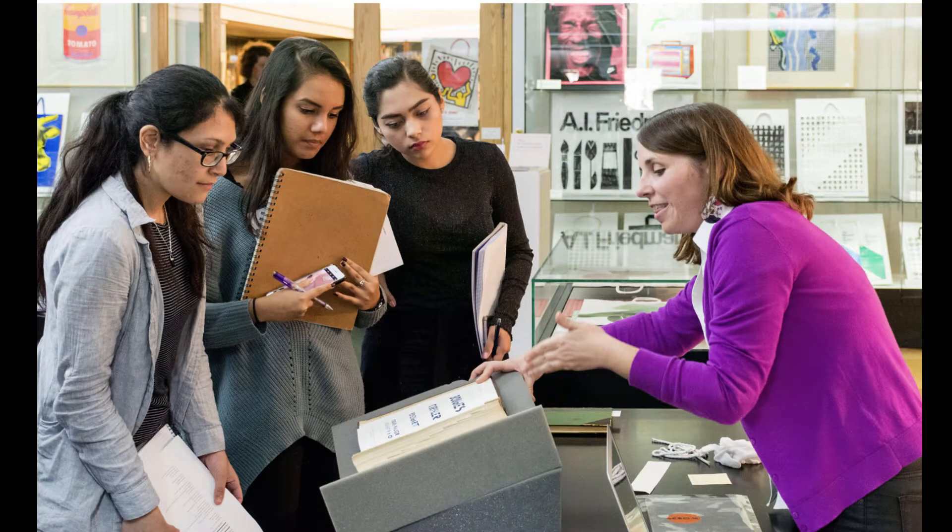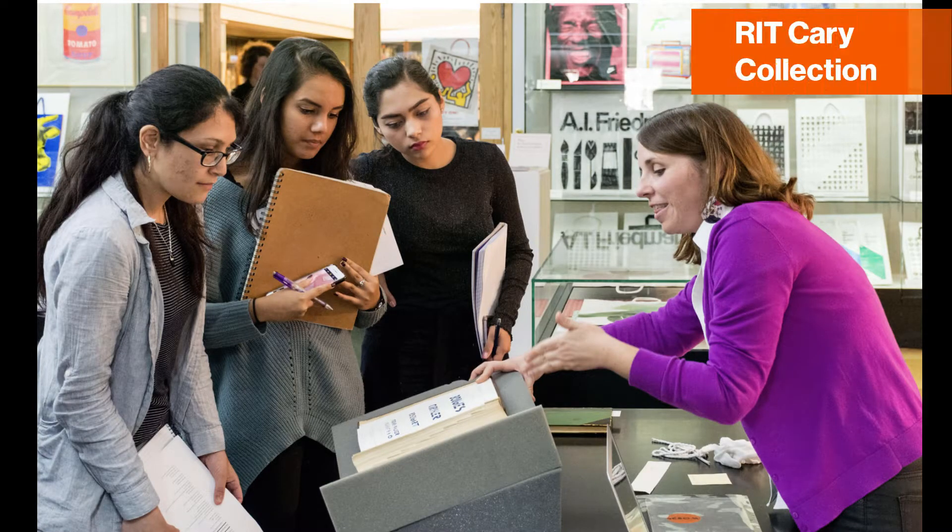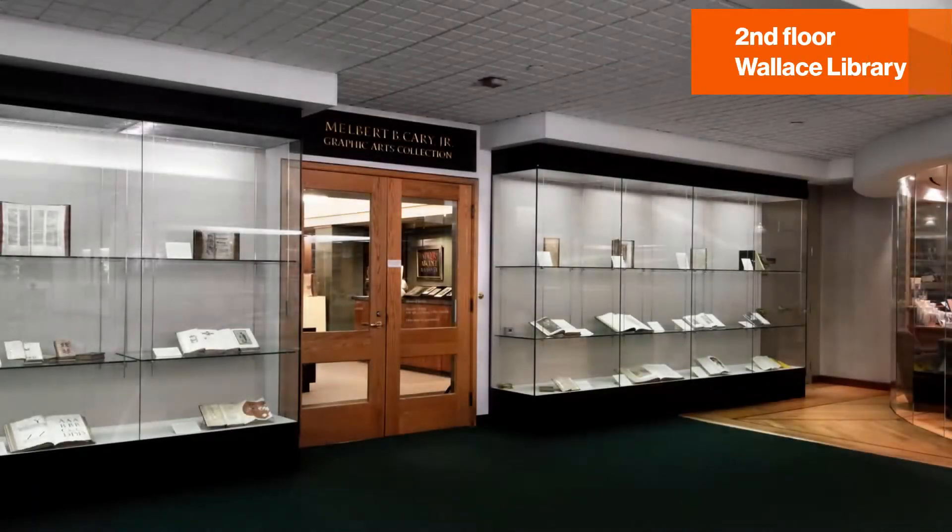Hello, I'm Amelia Fontenelle. I'm a curator at the Cary Graphic Arts Collection at RIT Libraries. The Cary is RIT's rare book library. We specialize in materials that focus on the history and practice of the graphic arts.